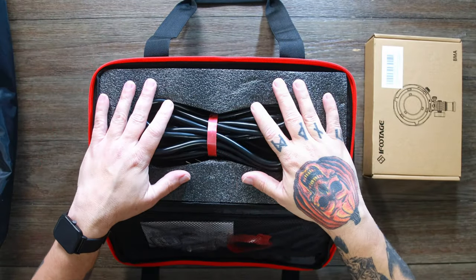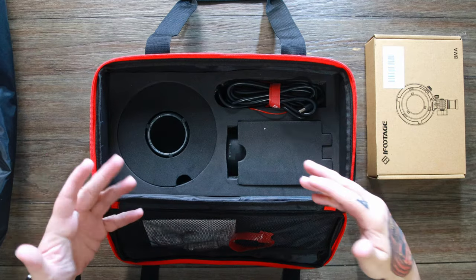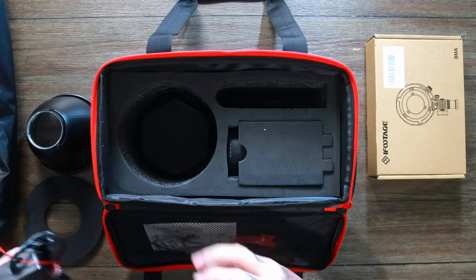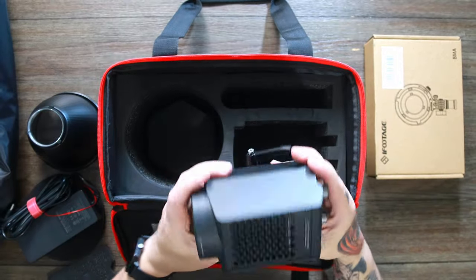So right off the bat, we have the power cable sitting right here on top. Let's go ahead and remove this and see what's underneath. Looking inside, you can see that everything has its place. It's all protected by this thick foam to keep everything from flying around while it's sitting inside the case. We have the reflector, the mounts to the front, the power brick or adapter cable. Up here we have what looks like a little light stand adapter screw. And last, and most importantly, the light itself. Looks pretty small.